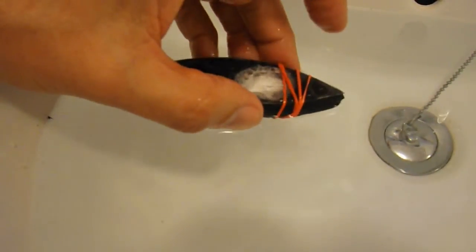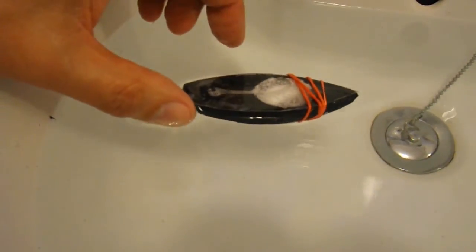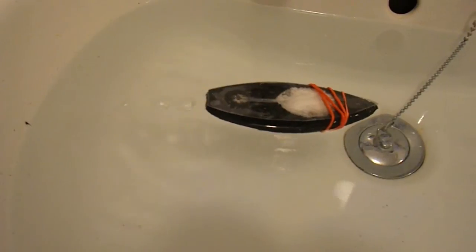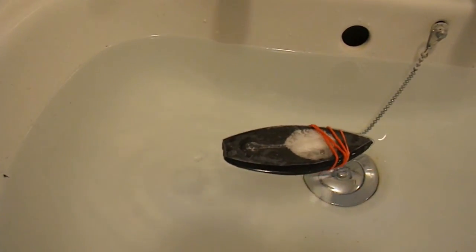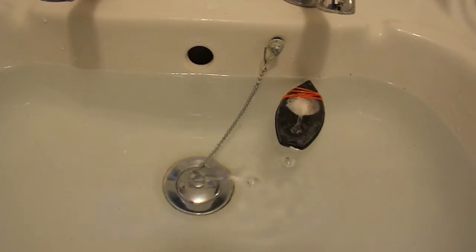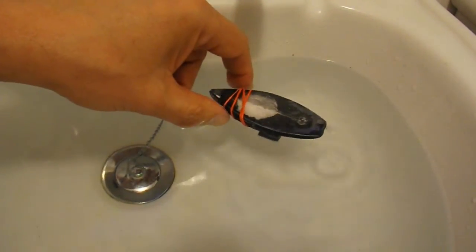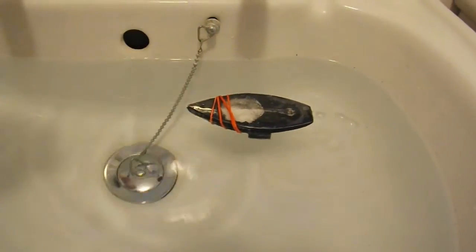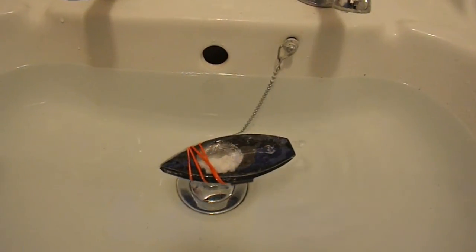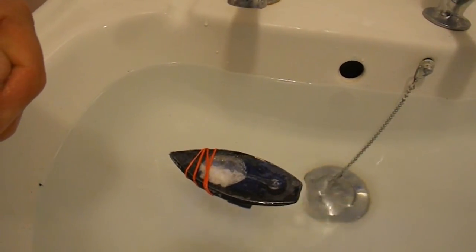That's better. Oh, there we go. Success — Alka-Seltzer powered boat!